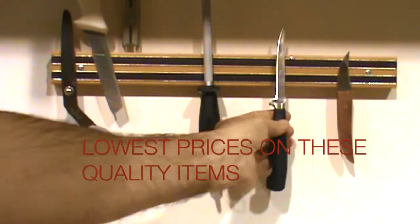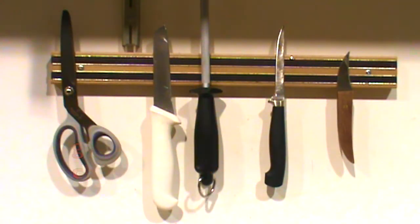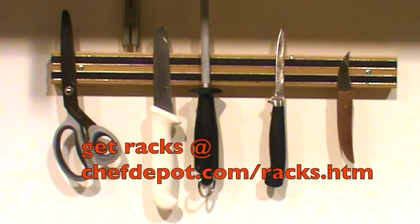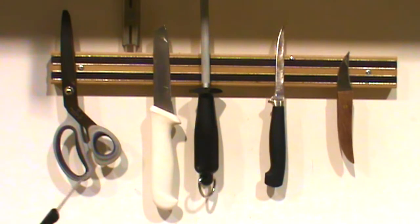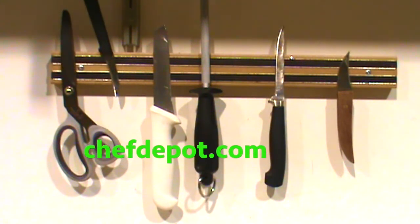Steak knives, boning knives, butcher knives — whatever you put on there works very well. Not expensive. Check it out. Score one of these at your sponsor, ChefDepot.com.